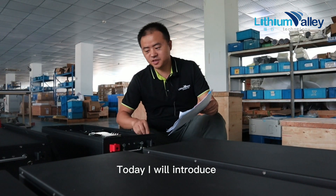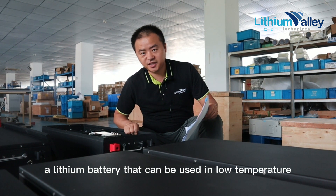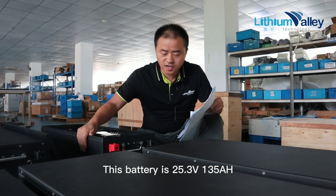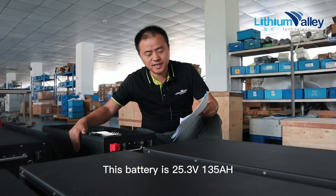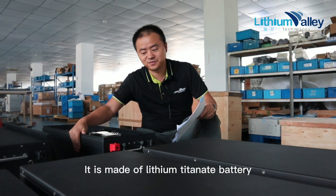Hello everyone, today I will introduce a lithium battery that can be used in low temperatures. This battery is 25.3V 135Ah, and it is made of lithium titanate.